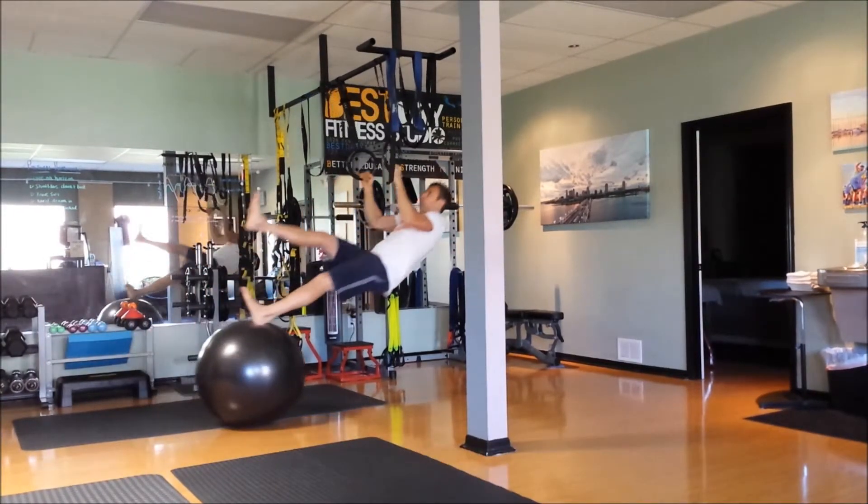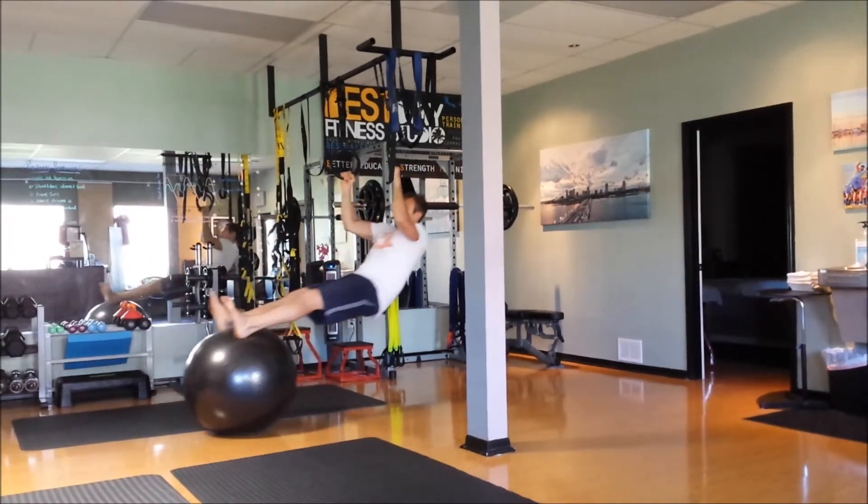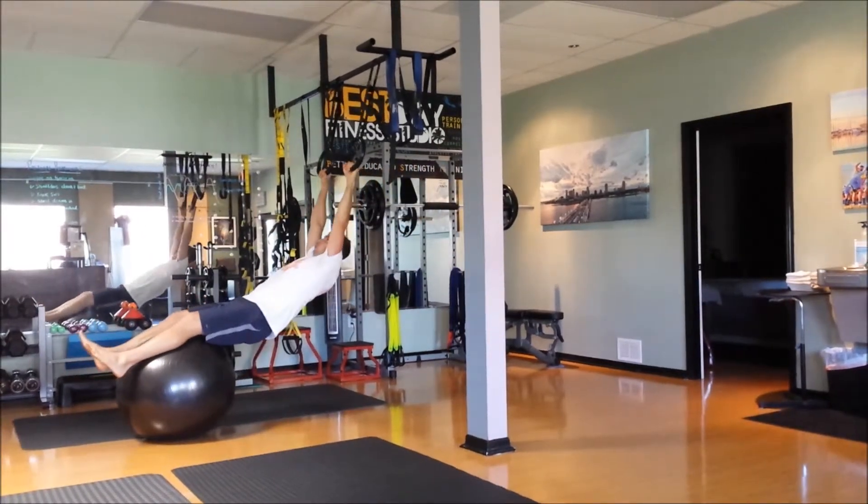If you have any more questions about this exercise feel free to email us at bestdayfitness@gmail.com, or check out more fun exercises and videos at bestdayfitness.com. Thank you and have your best day ever.